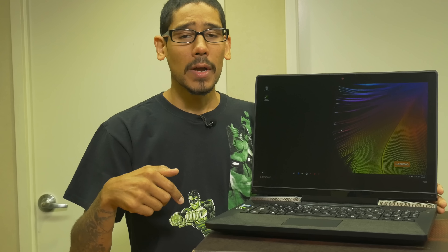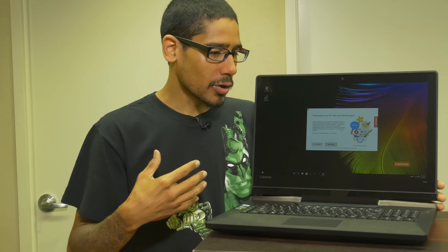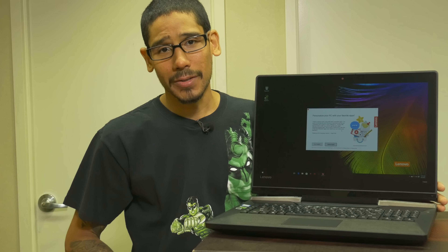Hopefully you guys enjoyed this unboxing. Leave comments right below — also make sure you leave a comment because I'm going to be doing live gameplay with this laptop. Write down which game you would like me to play on it. I'm definitely going to play League of Legends because that's what I like to play a lot. If you want me to test a game out, leave a comment right below. Don't forget about hitting that like button, and I catch you guys on the next unboxing. Peace out.